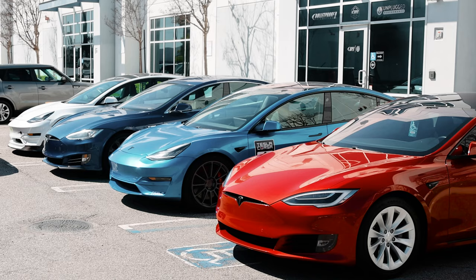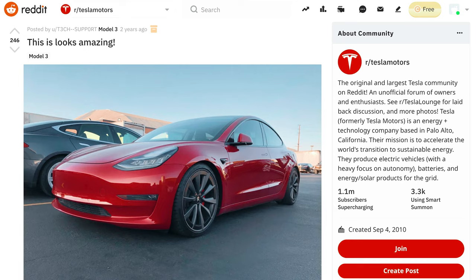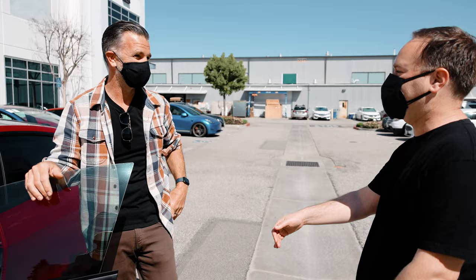Franz in particular — the designer of all the Teslas that we know and love — has a really nice red Model 3 that was photographed and seen all over the internet, quite low to the ground. This was back in 2018; he became a customer of ours and was using our lowering springs. He's been so kind as to refer family members and neighbors, and we're really grateful for his support.